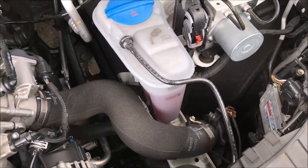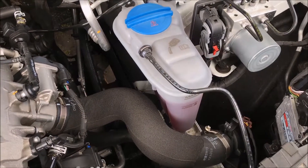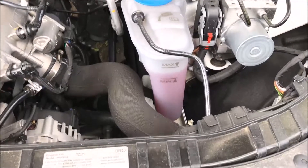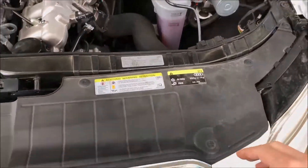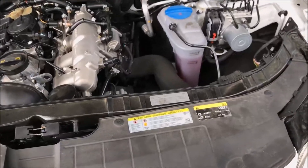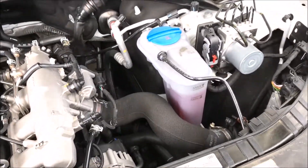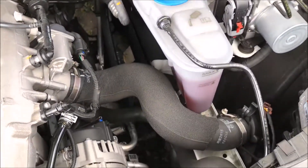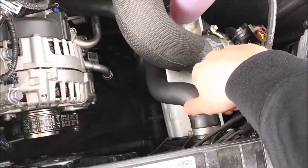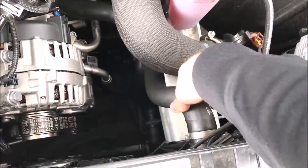We have the coolant fluid reservoir with the overflow line. It also has max and minimum markers so you make sure you put the proper amount of fluid in. We have the radiator here in the front, and looking down here we see the upper and lower radiator hoses.